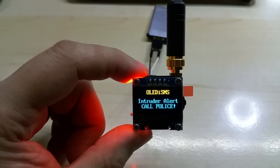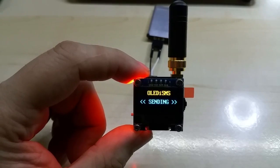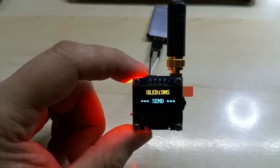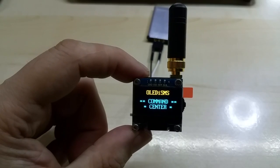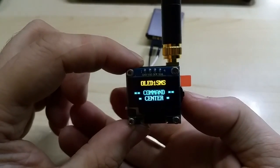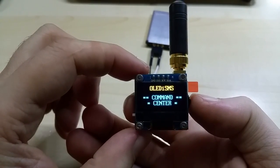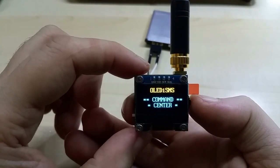Once it's sent, it goes back to the command center. This is the second SMS — this one says 'Intruder alert, call police,' and that's what it says in the message as well. It shows 'Sending SMS,' and once it's sent the LED goes out, the command center screen comes back on. The third function is a phone call.